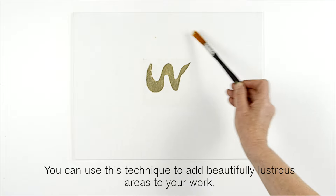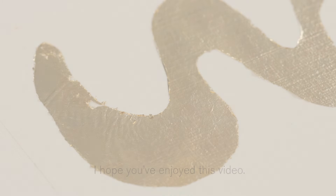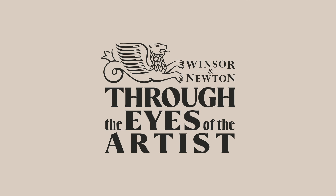You can use this technique to add beautifully lustrous areas to your work. I hope you've enjoyed this video. Bye-bye. Thank you.